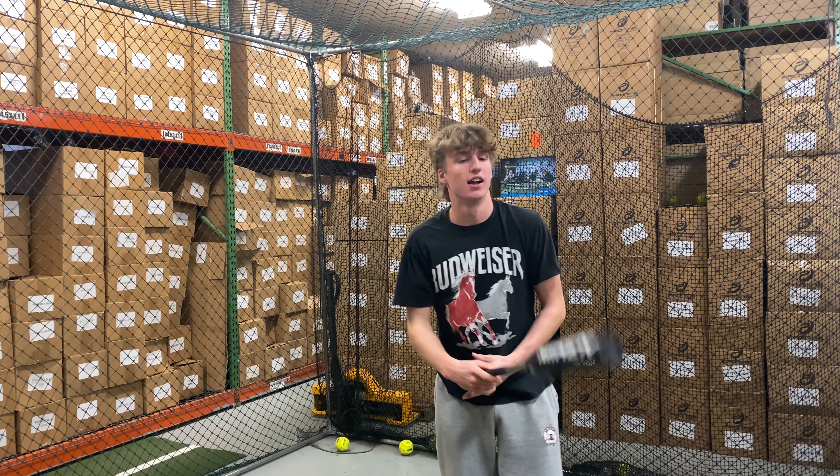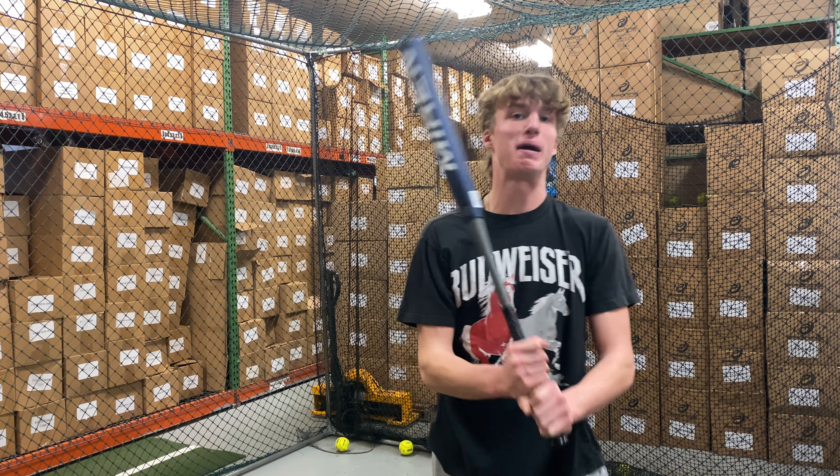How'd you like that Miken Freak 23 USA bat? I really like the feel — this bat has a crazy pop to it.